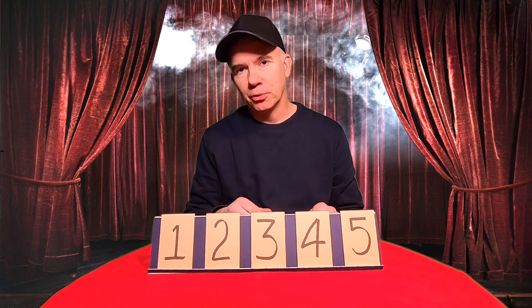Hi, I'm Tom and welcome to Dad Magic where all my tricks are DIY and guaranteed to fool the kids.